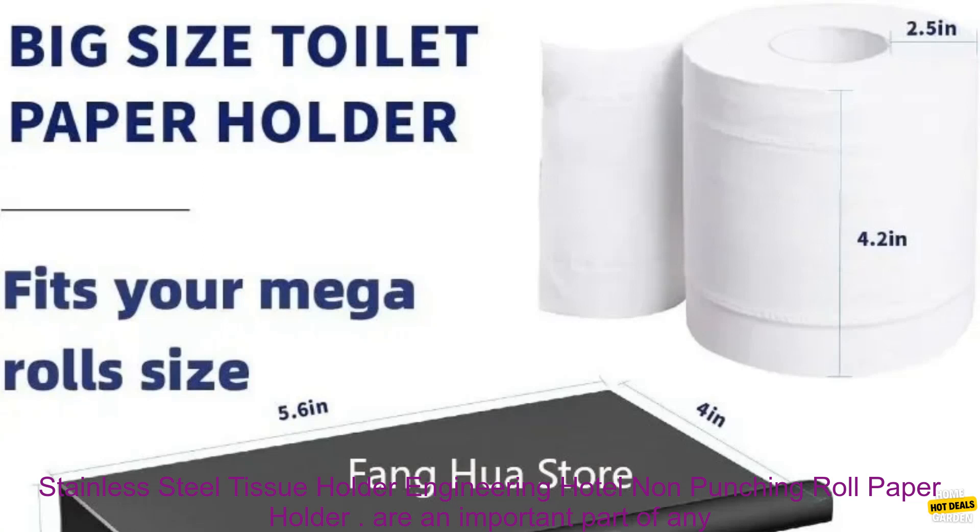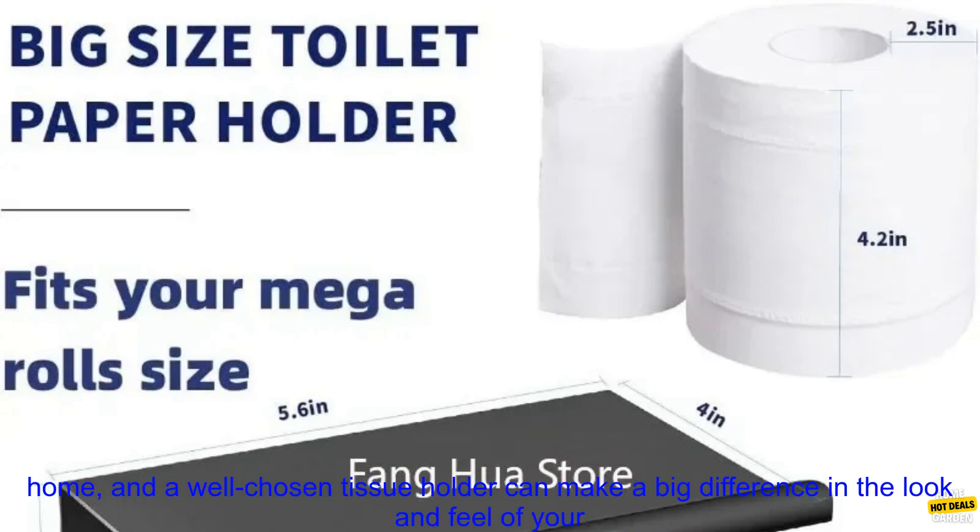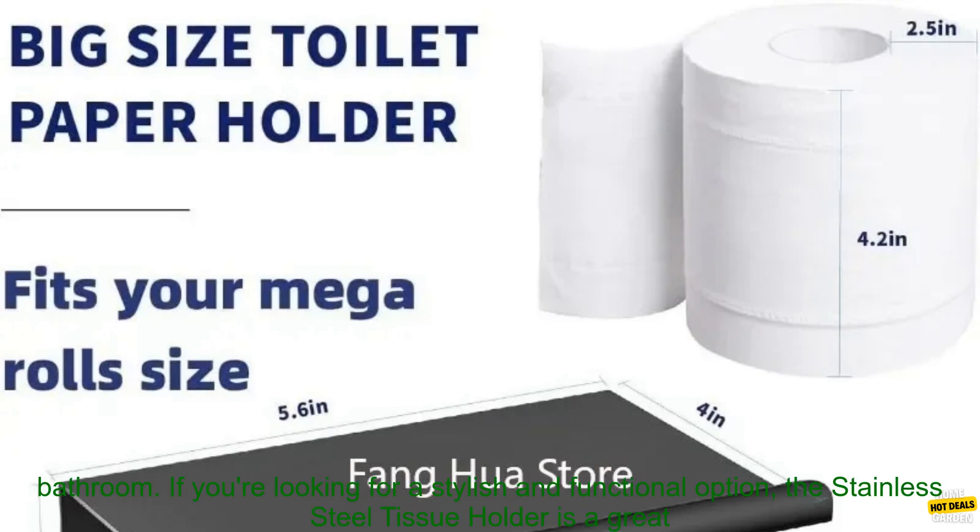Stainless Steel Tissue Holder Engineering Hotel Non-Punching Roll Paper Holders are an important part of any home, and a well-chosen tissue holder can make a big difference in the look and feel of your bathroom. If you're looking for a stylish and functional option, the Stainless Steel Tissue Holder is a great choice.